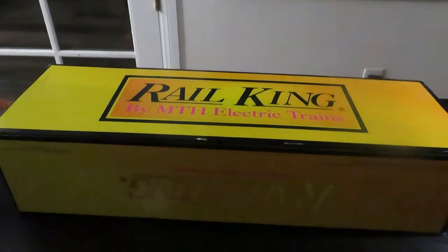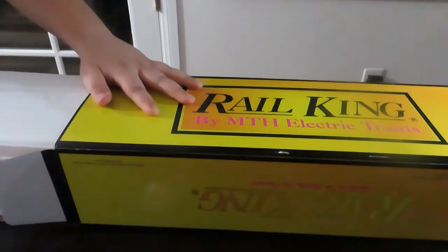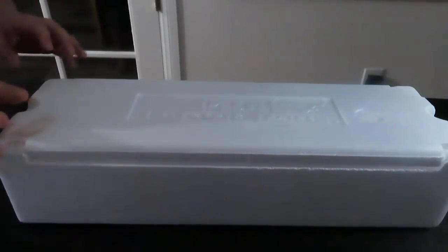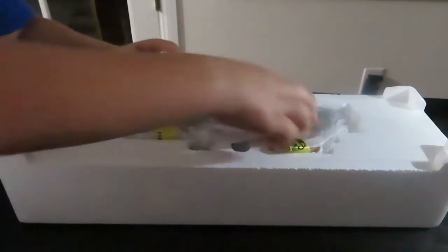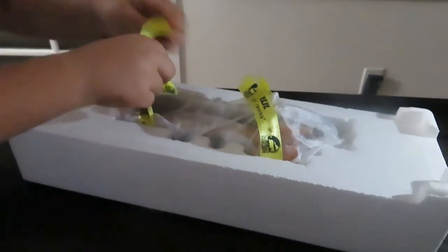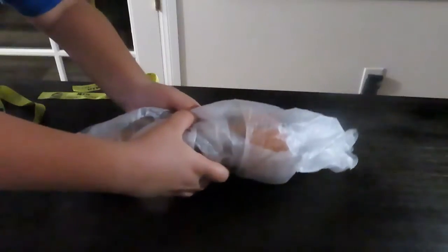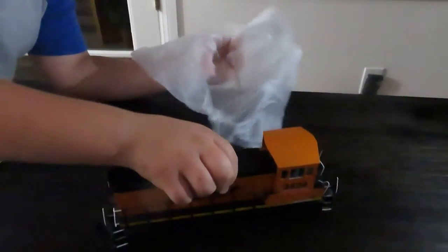So let's go ahead and unbox this. Be very careful. You should just have a styrofoam box like that. There's a little cover you take off and there is the train. I'm going to go ahead and lift it by the ribbons — that's what the Train Shack employee told us. And here it is.